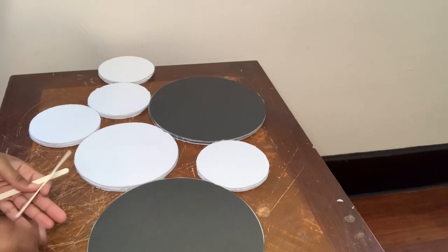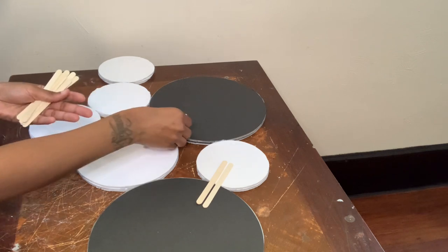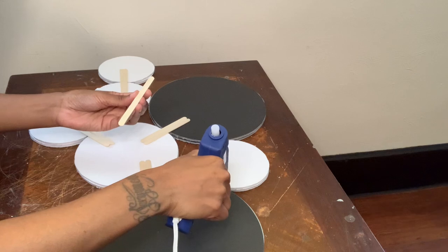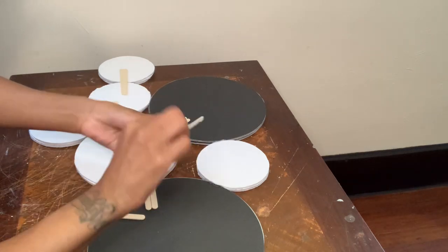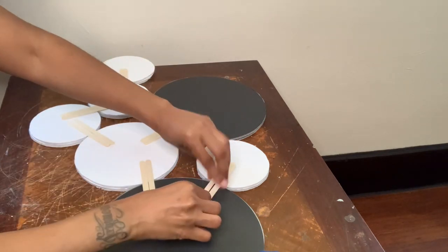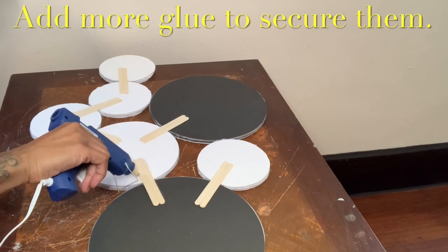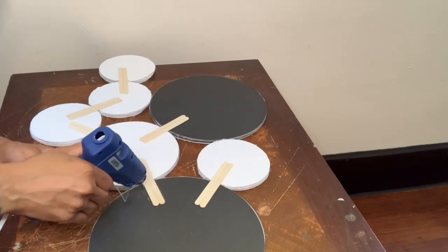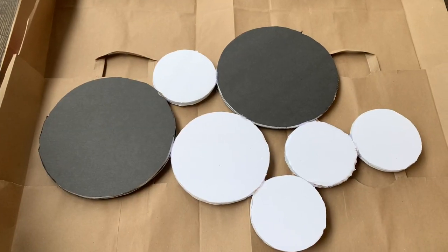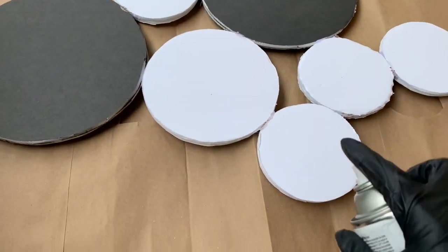Next I'm gluing these popsicle sticks to the back of my wall decor to ensure that everything stays in place.